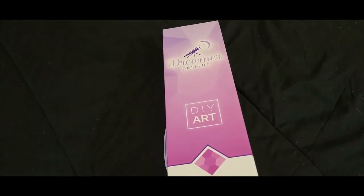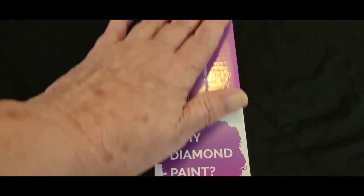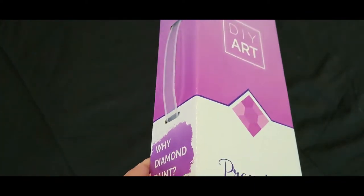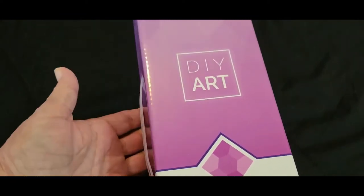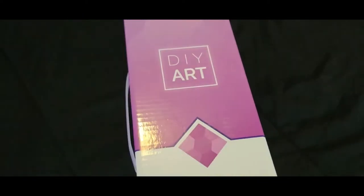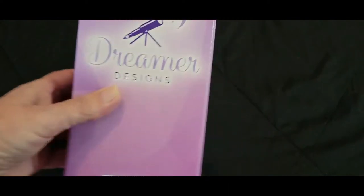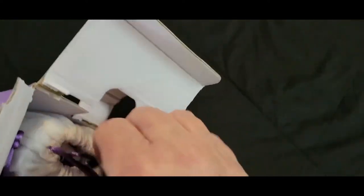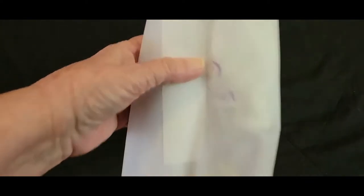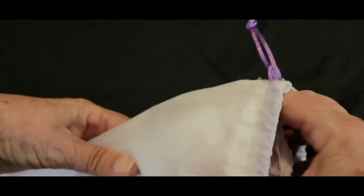How's everybody doing? Hope y'all are doing great today. First of all I want to point out Dreamer Designs has this really nice box with a handle on it, so if you like to carry your kit somewhere to work on them this is a good way, or if you just like to store them, the handle folds flat but allows you to pull them out if you've got them stacked up. Love their boxes — they're nice sturdy boxes, good packing, and they always pack their kits in these really great bags. These bags are useful for other things besides diamond painting. I have a couple of them that I use for carrying my shoes when I travel.